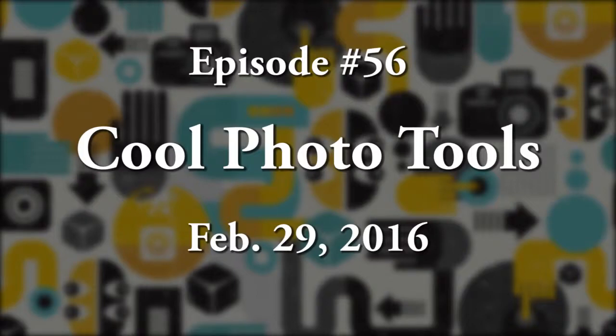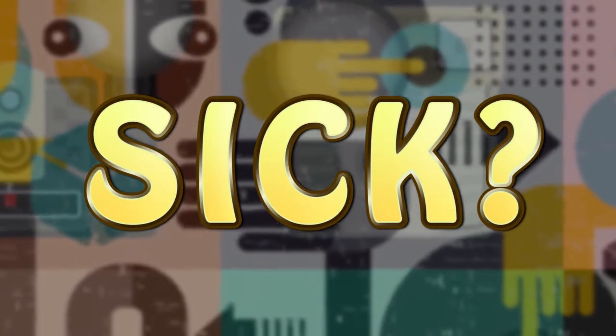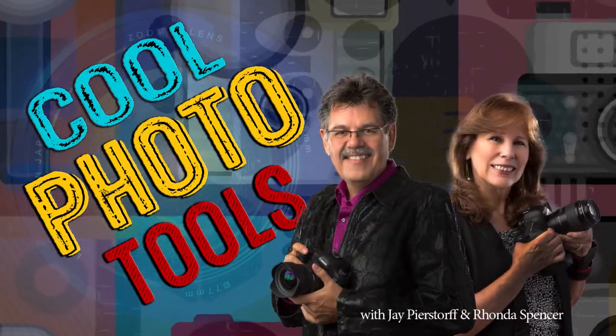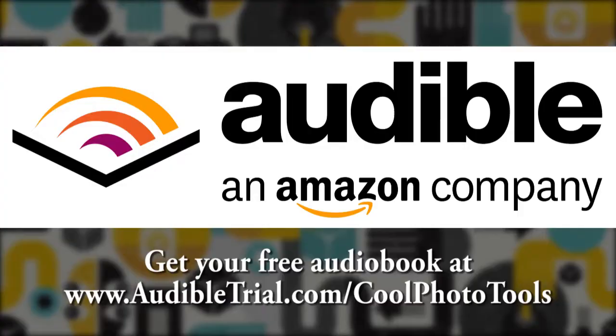This is the Cool Photo Tools Podcast, episode number 56, February 29th, 2016. Are you sick of trying to learn all the new photo software? Are you tired of hearing about the next big thing in photography? Well, neither are we. Welcome to Cool Photo Tools with Jay Bierstorf and Rhonda Spensky. Today's sponsor is Audible.com, who has more than 180,000 audiobooks and spoken word audio products. Get a free audiobook of your choice at www.audibletrial.com/coolphototools.